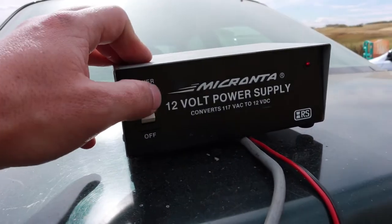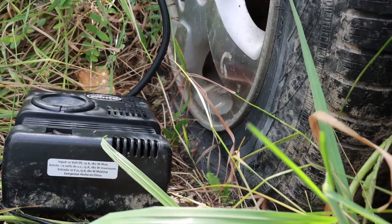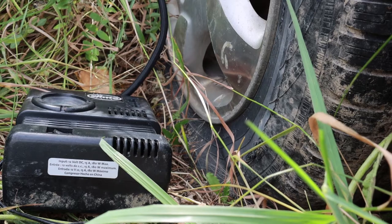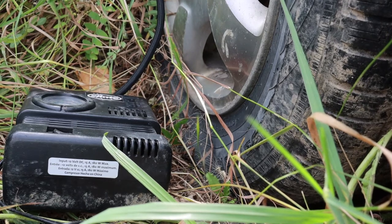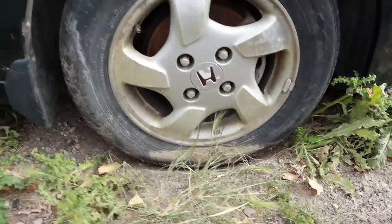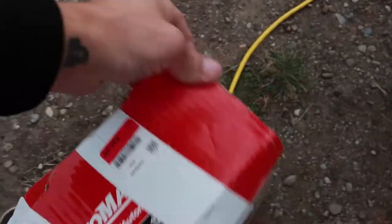We're gonna turn the power on here. It ain't working. We're gonna take this and give it a twist — like that. Try again. Here we go. That tire looks pretty good, that tire looks pretty good, that tire looks pretty good as well. That right there — got that from the store for 20 bucks, $20. Let's see if she works.